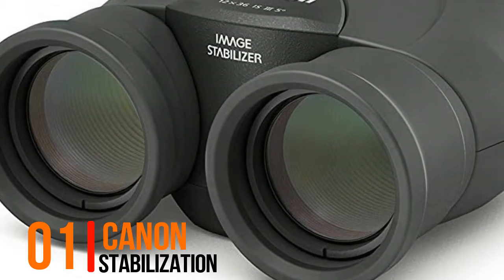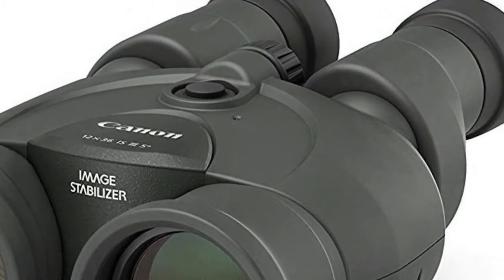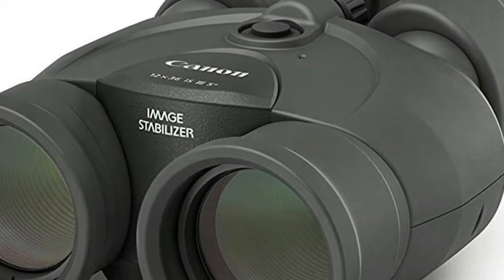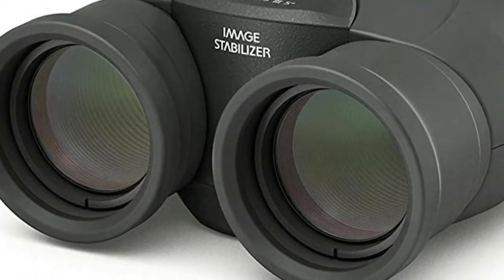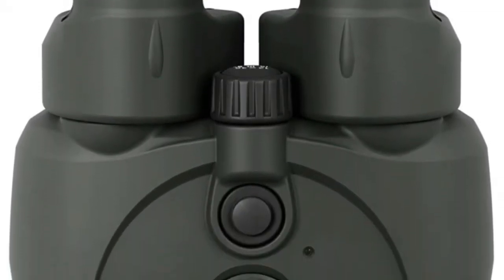1. Canon Stabilization. Compact, highly portable binoculars that are ideal for bird watching, hunting, and more. Superb image stabilization (IS) using optics technology equivalent to what is used for Canon EF lenses. Objective lens effective diameter helps provide clear and bright, high-resolution images.